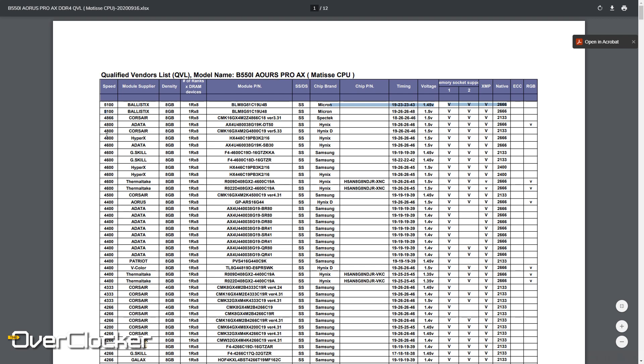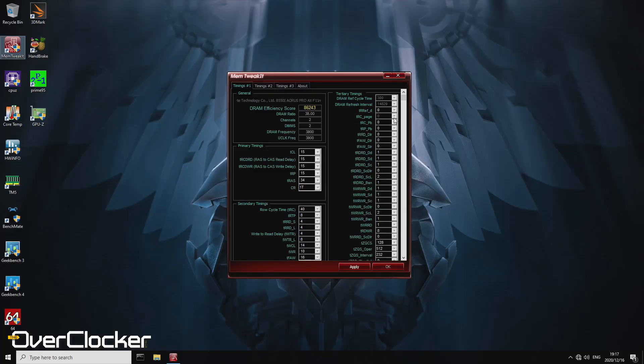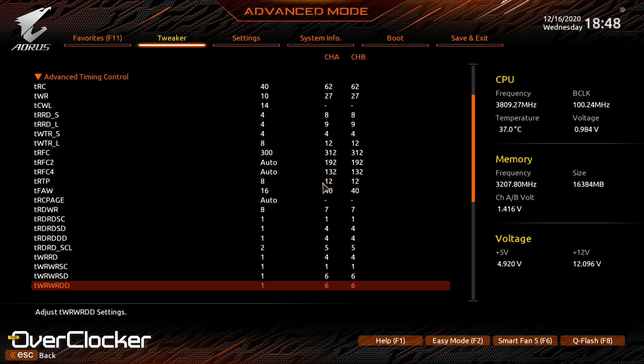Gigabyte has done a tremendous job improving memory compatibility and overclocking — from the 400 series on Intel and the entire 500 series on AMD. In fact, I think Gigabyte has certified the highest DRAM frequencies of all board vendors; their QVLs show kits certified up to 5,100MHz. When overclocking, you set an F-clock of 1,900MHz and match memory to DDR4-3800, then dial in your timings for top performance. This board can actually do lower timings than the other mini ITX board I reviewed, which gives it a performance edge at DDR4-3800.